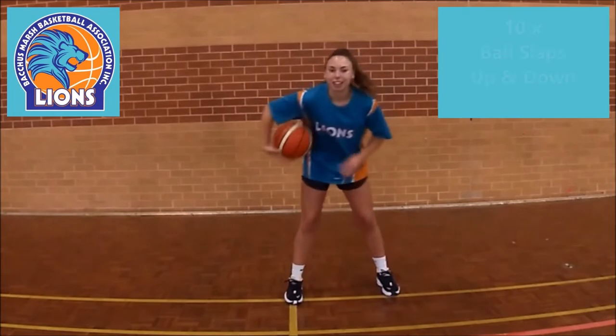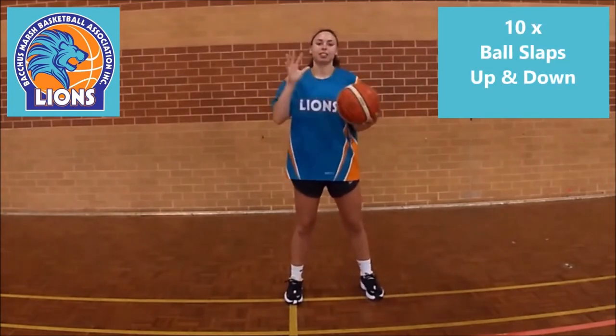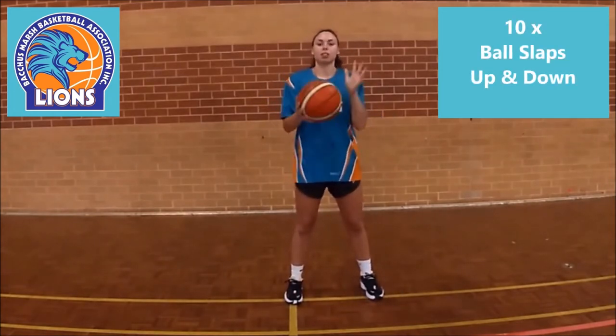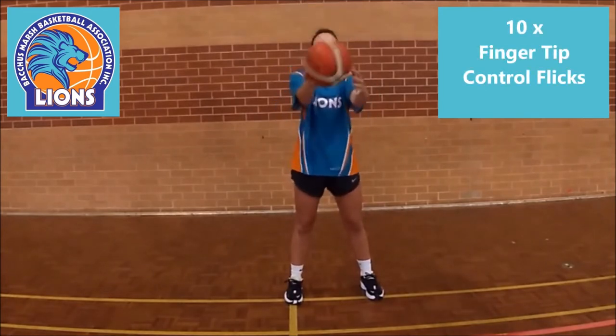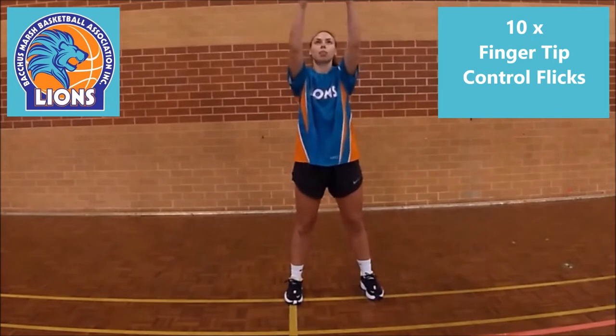Thanks Jordy. So let's get started with 10 ball slaps up and down, and then using fingertip control another 10 repeats up and down.